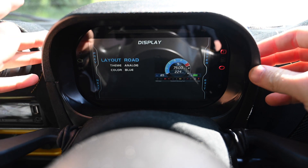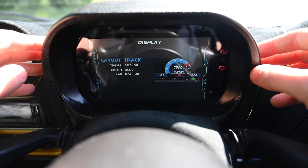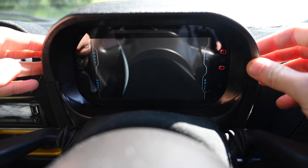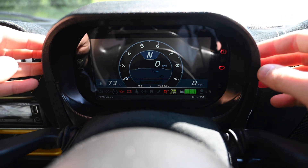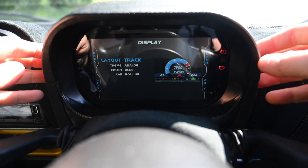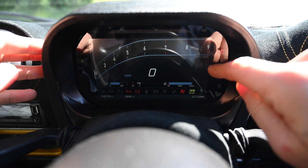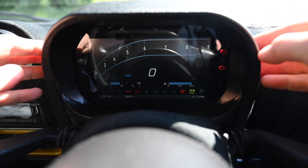I'm going to go into preferences because this is a cool bit. For every screen you have road and track options. If I go into track you can see in that section you'd have the track timer. Going back into the display, I'll show you the digital option — you've got a nice big rev counter and a very clear speedo. You can see fuel and everything nicely.